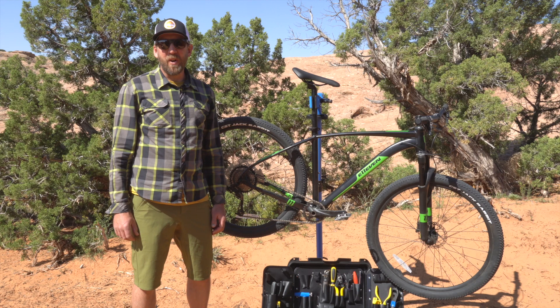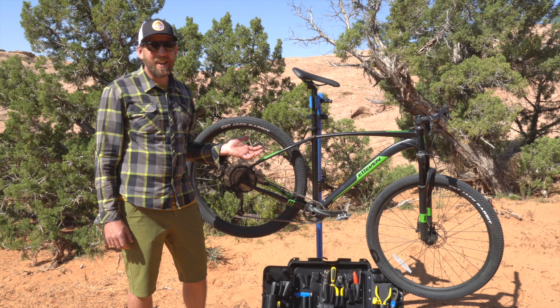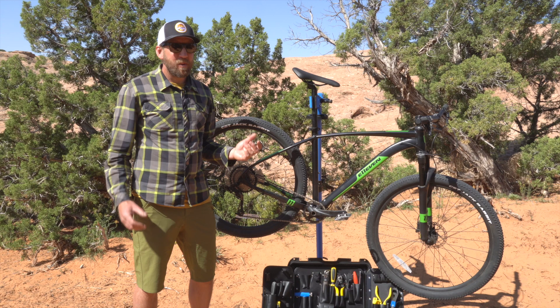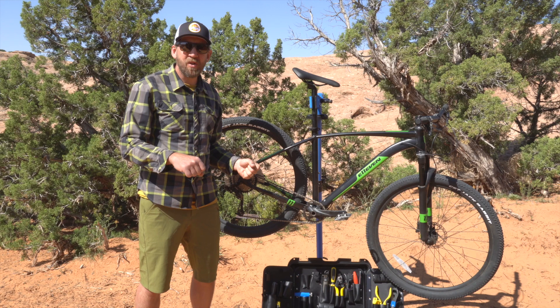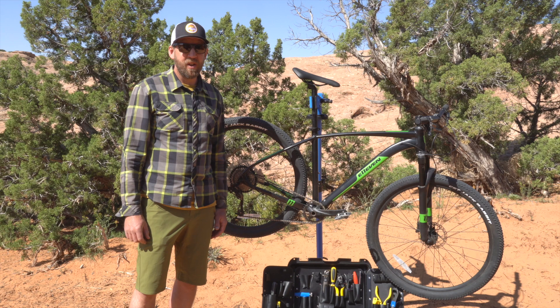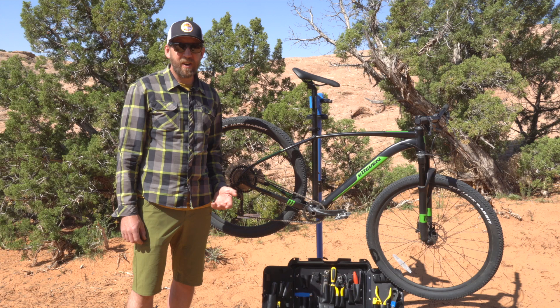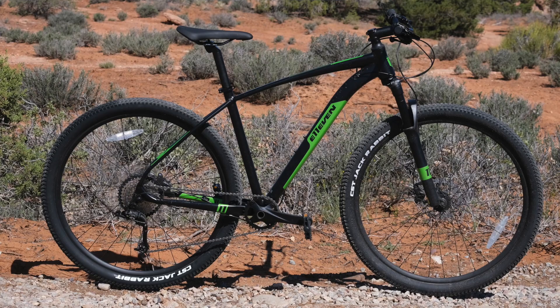I'm very spoiled when it comes to bikes — lots of carbon, lots of expensive squishy bits, really good drivetrains, disc brakes. So getting on this thing, I didn't have high expectations. However, when I got out on trail, it was kind of a rush of nostalgia. It's very steep, aggressive geometry, meaning your weight is over the front much more than today's bikes. The big thing that really helps the 11 is the 29-inch tires — they roll over everything much better than a 26 or even a 27.5, which really helped given the poor nature of the fork and the stiffness of the aluminum frame.